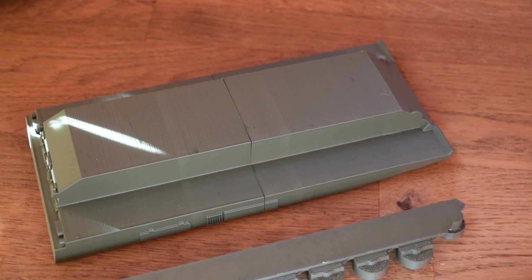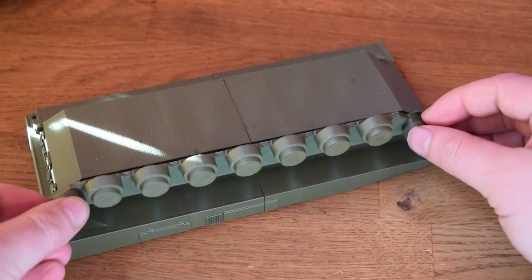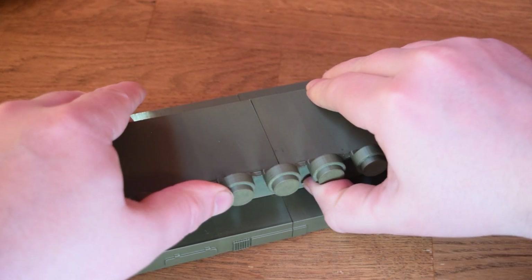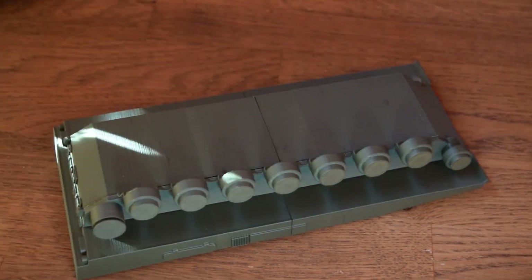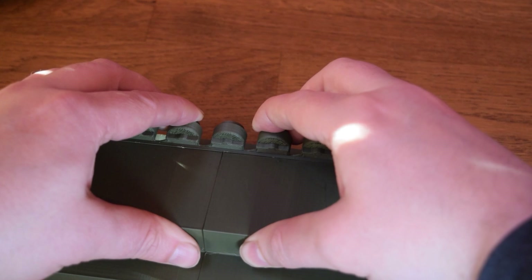Next up we attach the wheel sections to the bottom of the body, which gives excellent detail down there. The great thing about this model is it's big — it's a nice big tank when finished and looks absolutely stunning, and it's been very easy to assemble so far. My glue here is super glue but a slow-acting one, so it gives me a bit more time to mess around if I make a mistake, though it does mean I have to hold it longer to make sure it sets properly.